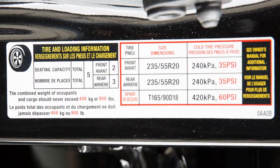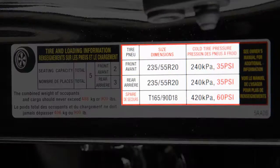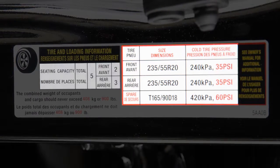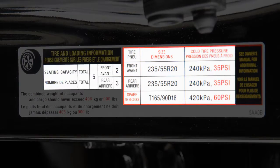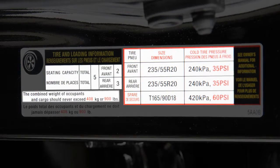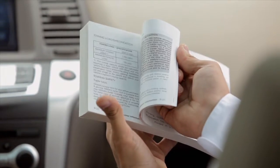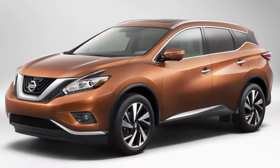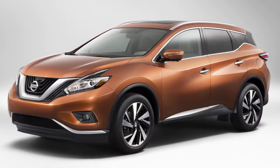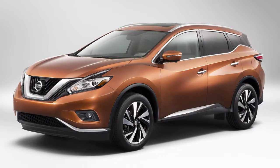The tire and loading information label provides important information at a glance. It lists proper tire size and pressure, and also lists the maximum number of occupants for your vehicle and its maximum load capacity. Please see your owner's manual for the location of this label. Tires are considered cold after the vehicle has been parked for three hours or more, or driven less than one mile at a moderate speed.